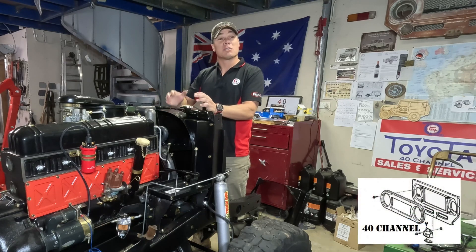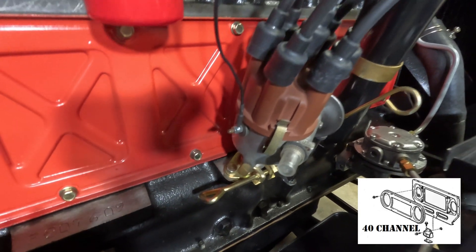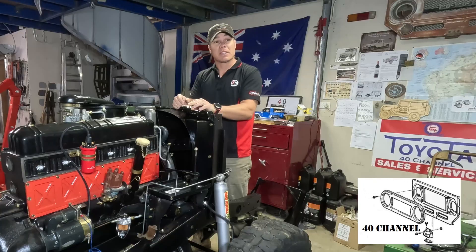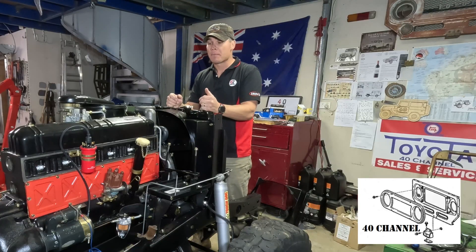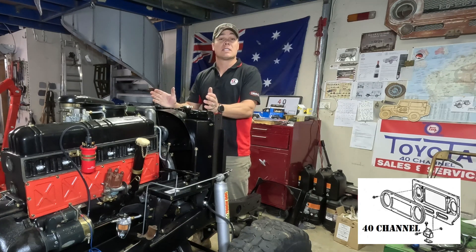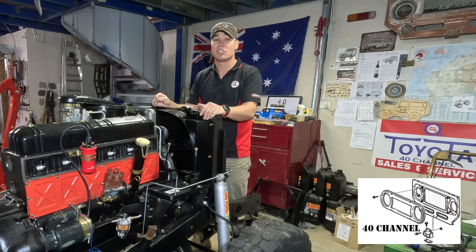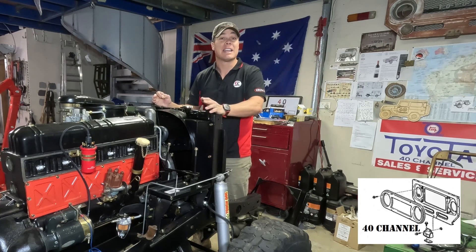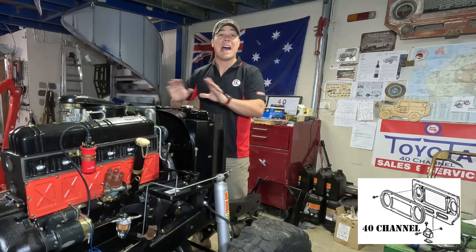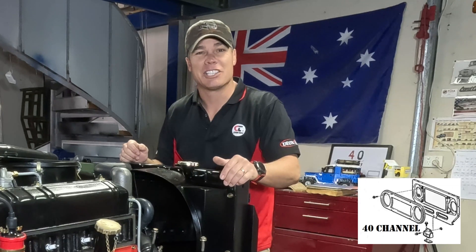G'day and welcome back to the 40 channel. Today we're looking at the distributor and how to set it up after you've changed something or you're putting a new motor together. When you put it all together your distributor is not going to be in the right spot. If it's not in the right spot you could cause some serious backfiring or it may not even start at all. So how do we set up a distributor? Let's get in and check that out right now.